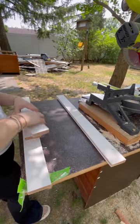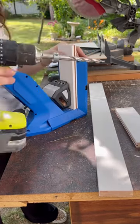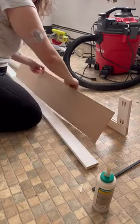Then I cut my pieces to size and make sure all those channels line up. To connect everything, I'm going to use pocket holes and pocket hole screws.